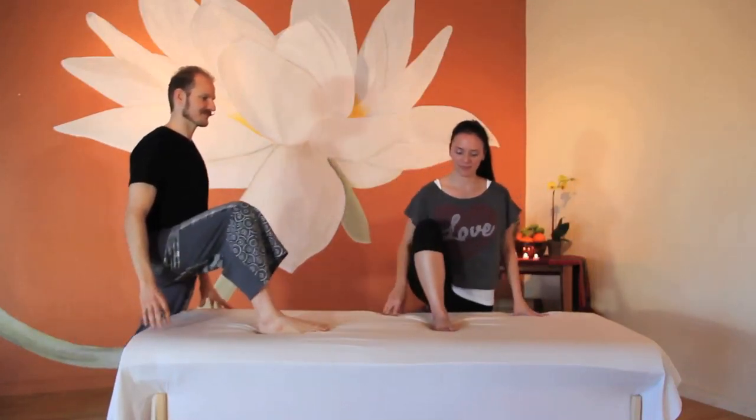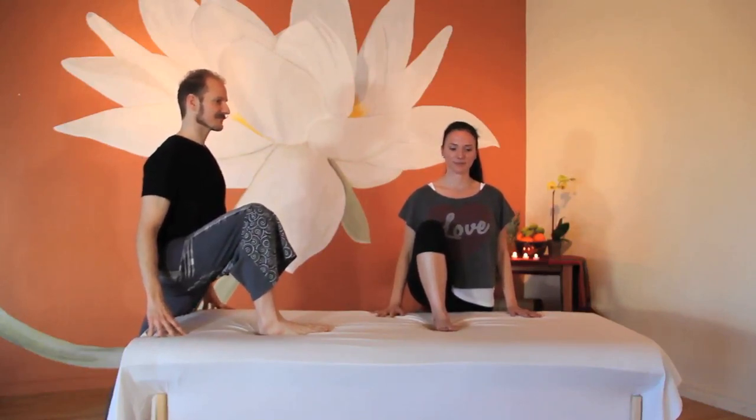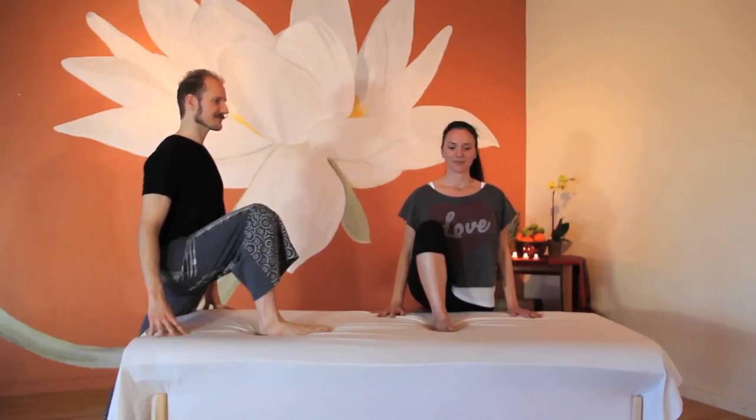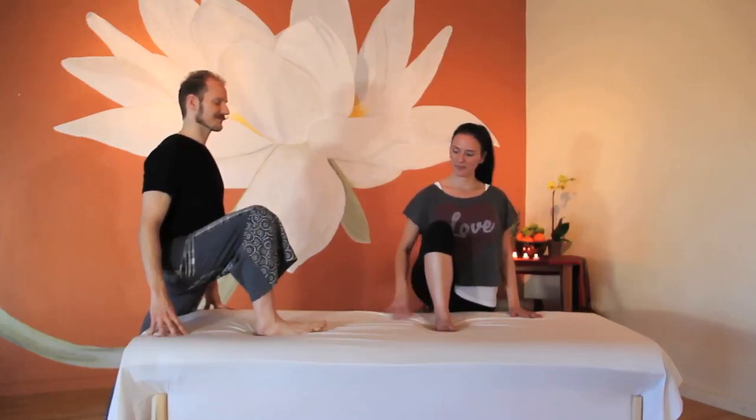Let's begin by placing your right foot on the table. Adjust your standing leg to find a comfortable distance from the table and to feel a gentle stretch in the hip flexors of the standing leg and a gentle opening in the adductors of the leg that's on the table. Begin to notice the circulation of your breath and the alignment in your spine.